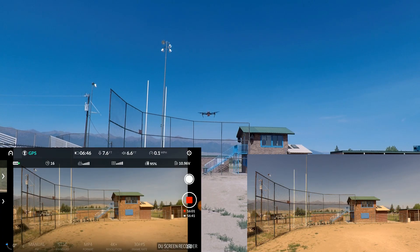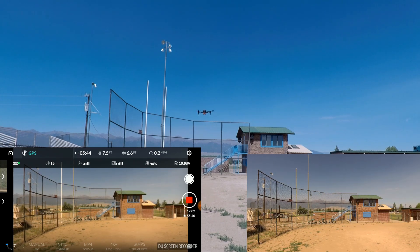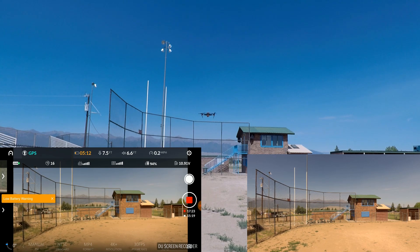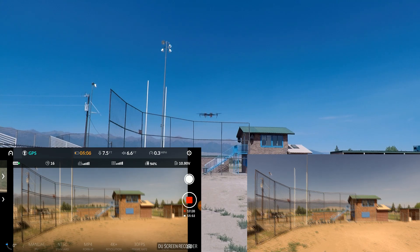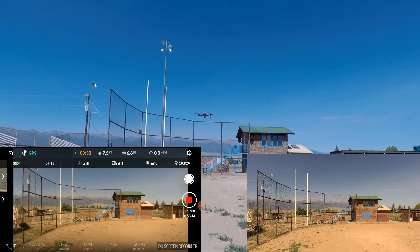16 minutes and we're at 31% battery life, with 6:43 remaining. 17 minutes with 26% battery life remaining and 5 minutes and 44 seconds to go. I got a low battery warning at 25% and 17:23 in. 18 minutes in with 4 minutes and 50 seconds to go and 22% battery life. We're at 19 minutes — 17% left.